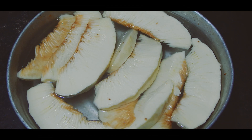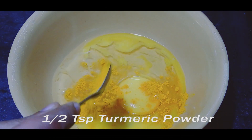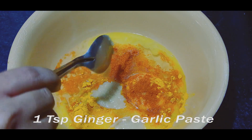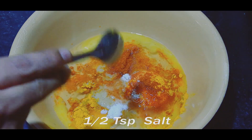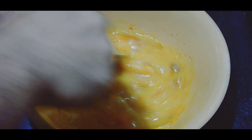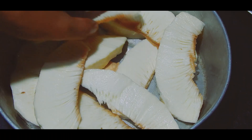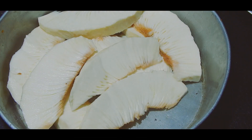Next we'll make the marinade. Add eggs, turmeric powder, red chili powder, ginger garlic paste, lemon juice, and salt, and mix well. Drain the water from the breadfruit and put slits on it so that the marinade is nicely absorbed by the fruit.